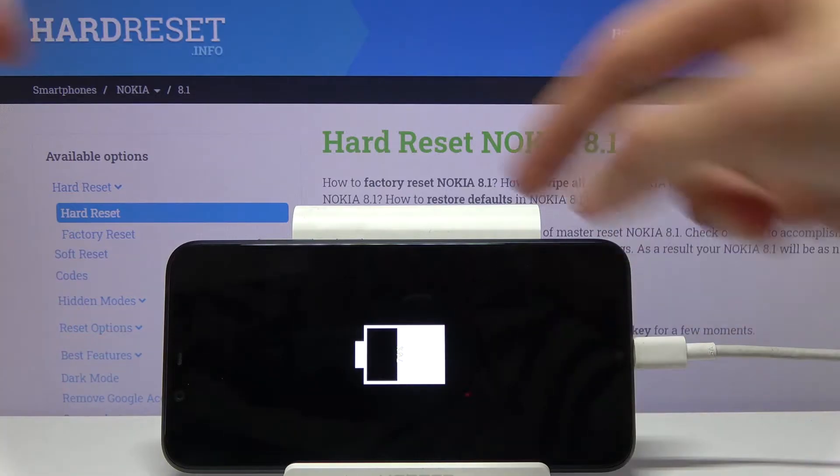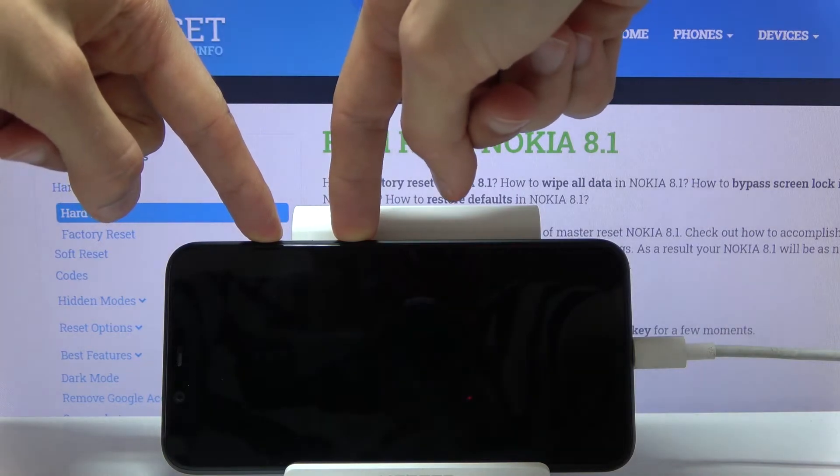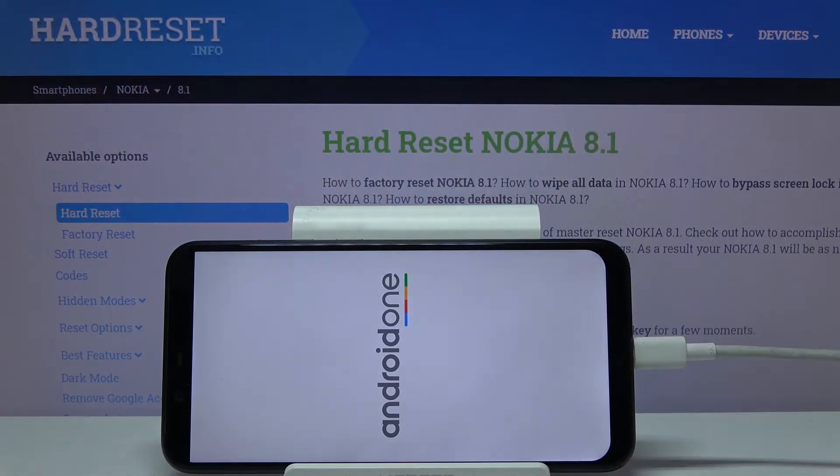So from here, once you see the battery, you want to hold the power key and volume up — both of them at the same time. And when you see the Android One logo, you can let go.